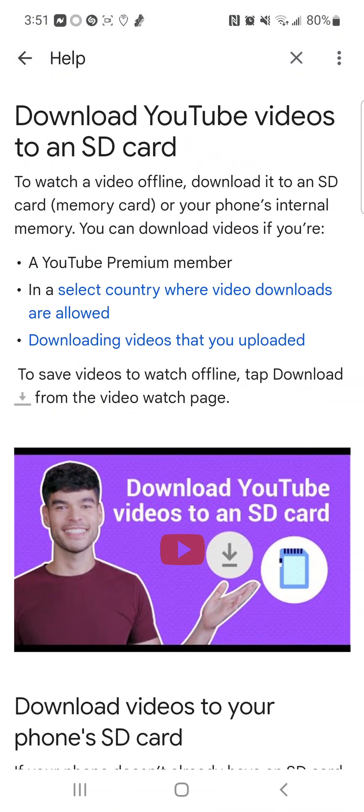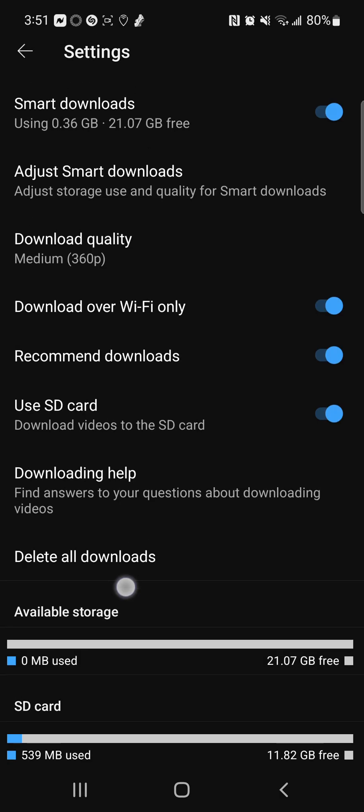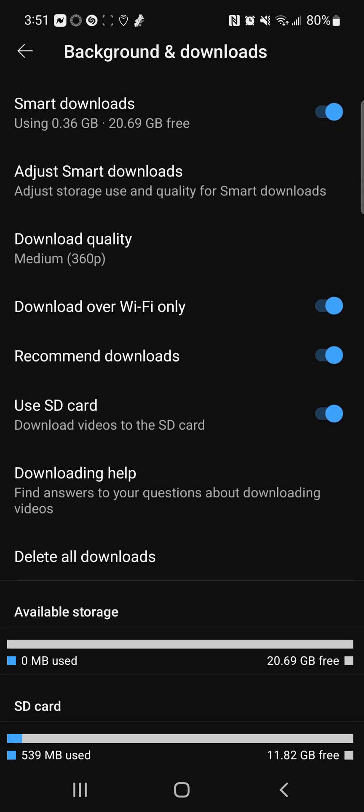I hope this article helps anybody. These are the links right here: download photos or videos to your device, download YouTube videos to SD card, embed videos, playlists — this is all in the YouTube app underneath Backgrounds and Downloads.